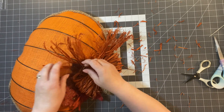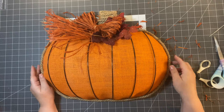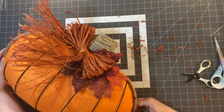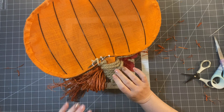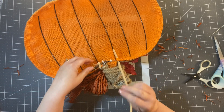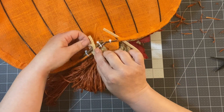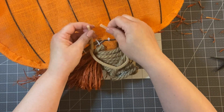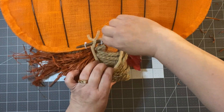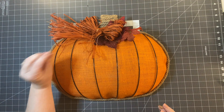That is your wreath! Now, how are you going to hang it? Flip it over, take a pipe cleaner, and go down between the two frames on both sides. Meet in the middle and twist them together — that makes a great hanger so you can hang it behind the stem.